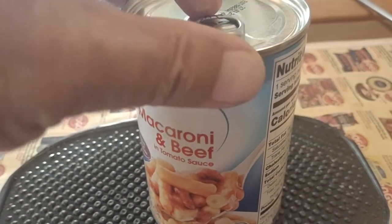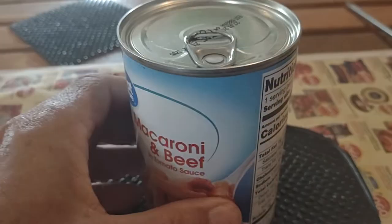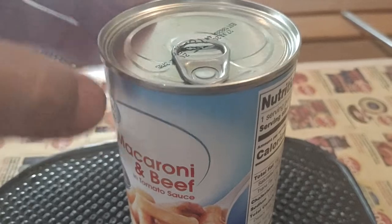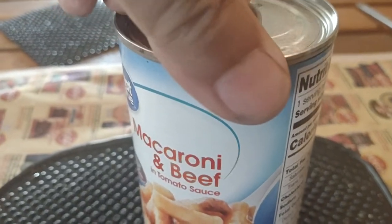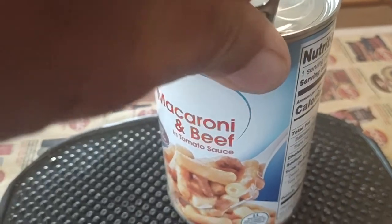These pull tabs are on just about every can you buy. You can use a can opener, but a lot of cans have this pull tab. I'm tired of pulling these things up — I just bend them up.